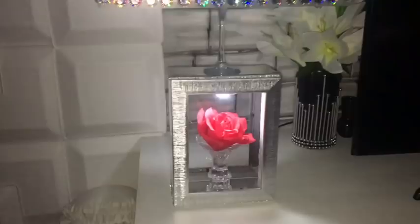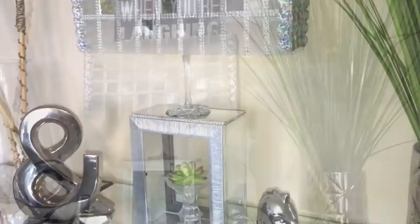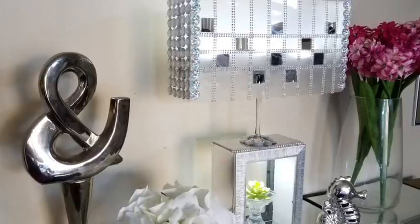Hey guys, I made a table lamp that's got light at the top and at the bottom. This lamp is so exquisite and I love the way this turned out, especially the fact that you can have lighting reflecting on whatever it is that you put at the bottom. I'd like to share with you guys how I made this, so let's go ahead and get started.